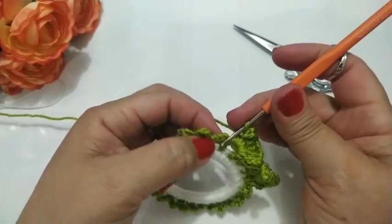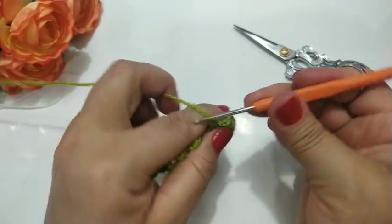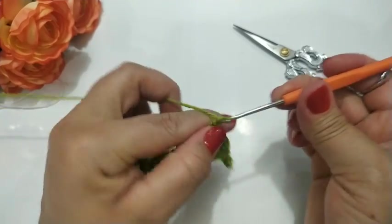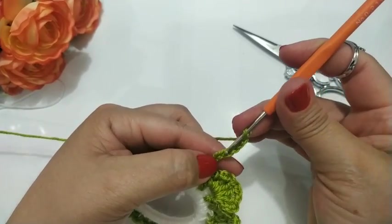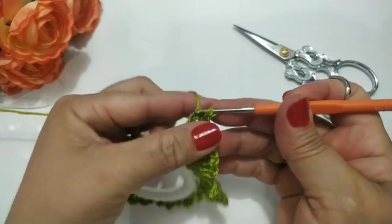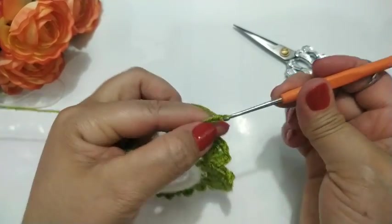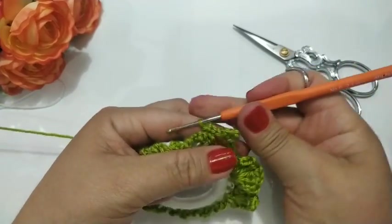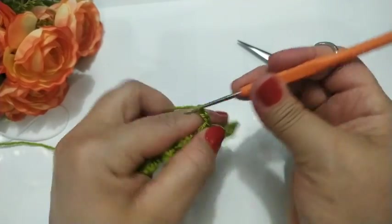Agora eu volto aqui pra dentro, nesse espacinho aqui, eu trabalho um ponto baixo. Continuo subindo aqui sete correntinhas: dois, três, quatro, cinco, seis, sete. Vou contar: um, dois, três, quatro. Na quarta eu vou fazer um ponto baixíssimo. Aí eu vou contar: uma, dois, três. Vamos no próximo — um pontinho baixo. Próximo e faço um ponto baixo. Vou subir aqui três correntinhas.